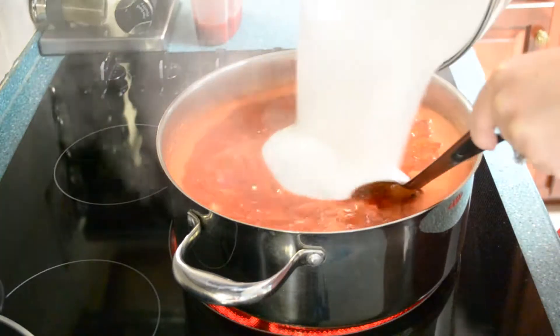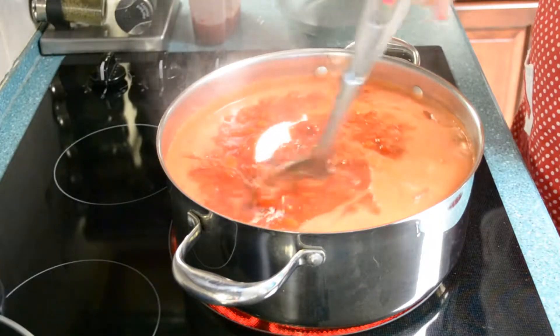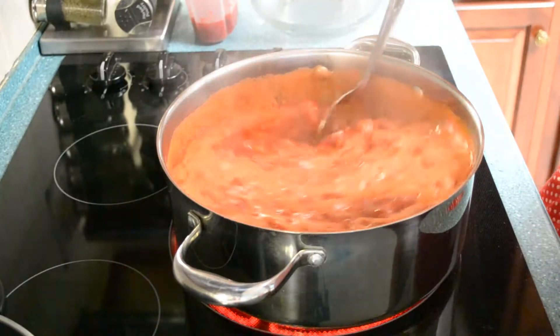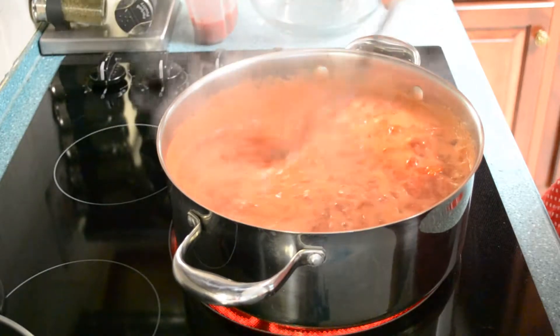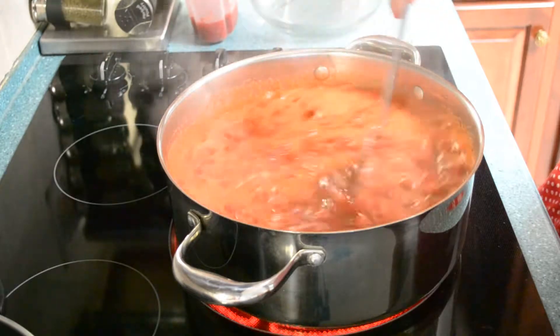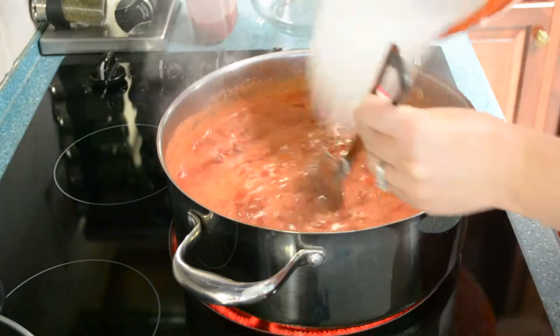This was for batch number one — we added in with that boil going on. It's smart to wear shoes and long sleeves while you're doing this, because it will pop out and it will burn you badly. You will be scalded. That's why I tried to entertain my son with the iPad out of the kitchen. Here goes sugar number two.